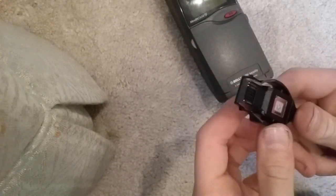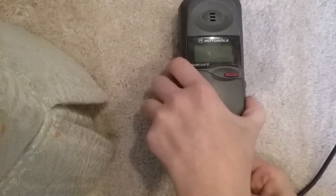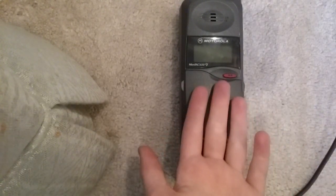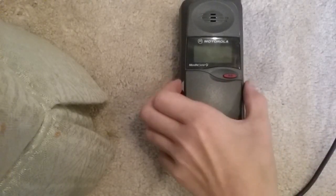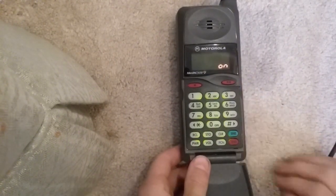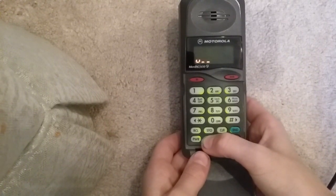Here's the charger — very strange connector, I've never seen anything like this, but it's Motorola original. I'm going to plug it in, and it makes this weird beep noise when you plug it in. Now it's trying to charge a battery that does not take a charge. The volume's way down on it, so I'll turn it up. I'm going to open it and push power to turn on. It's super quiet, but I'll turn it up for the video.